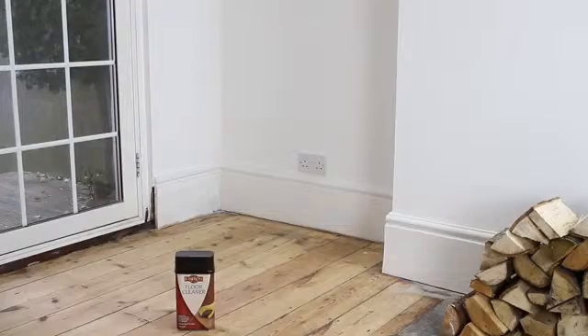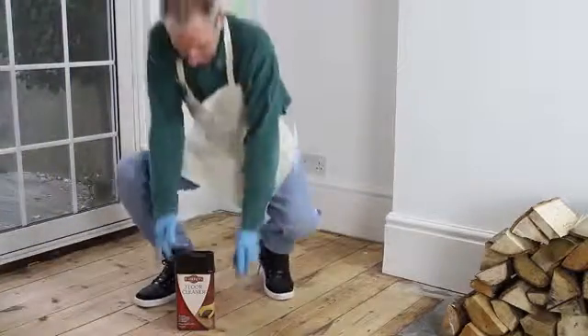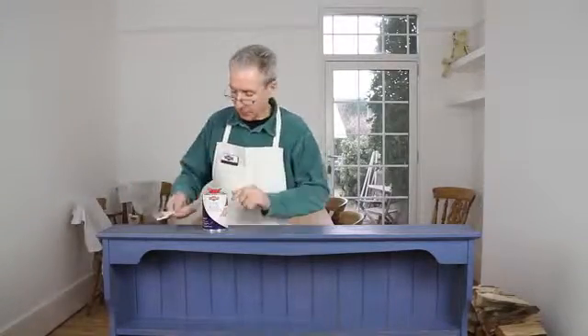For large areas such as floors, this can be done using floor cleaner following the same process. Alternatively, if you have a paint or varnish finish that you wish to remove, use Liberon Fine Wood Stripper.